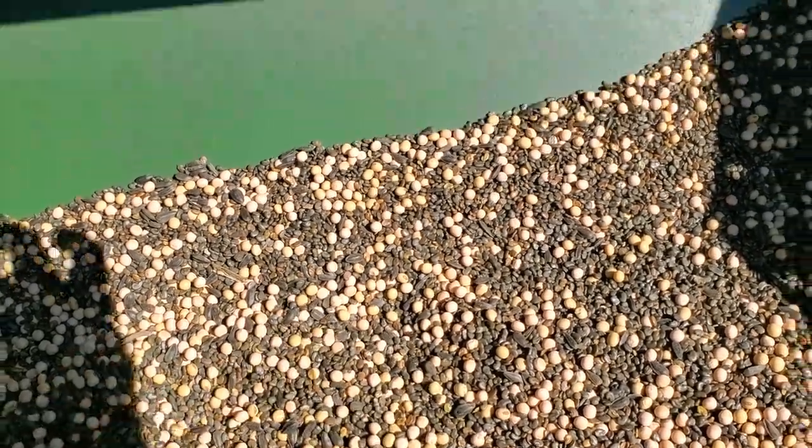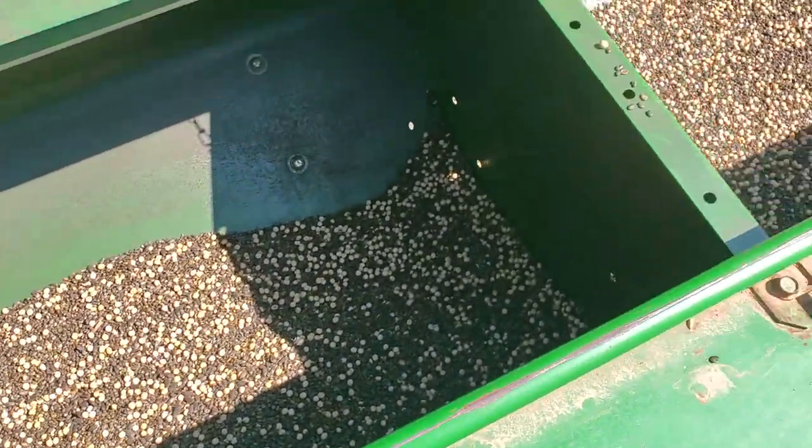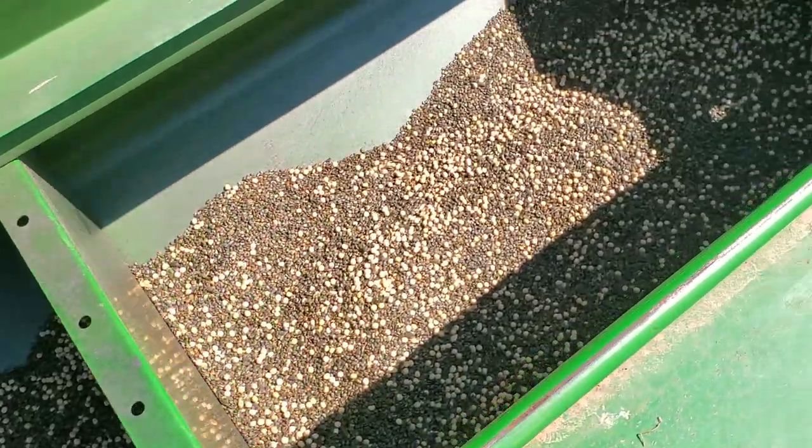But they'll grow and they'll provide some kind of diversity — biodiversity. As you can see, the hopper's not very full, so I'm not putting much on per acre.